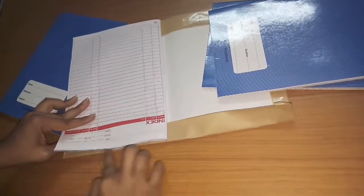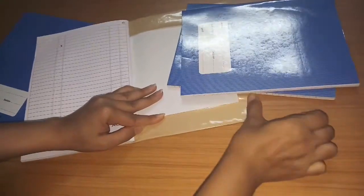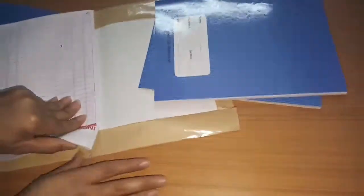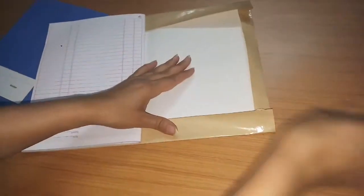Sometimes for big children, there is no cover on the notebook and the teacher says notebooks must be submitted for marks. It is very difficult to manage at the last moment. You can't cover notebooks and now it is the last moment — this method is an easy way to cover your notebook without scissors.